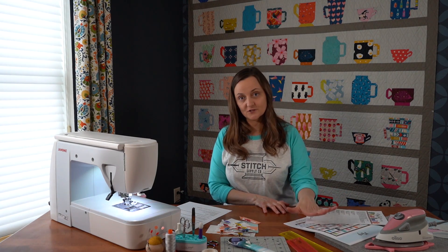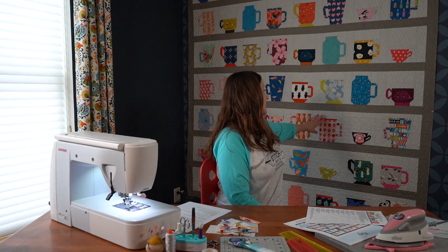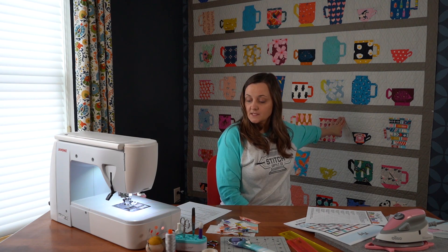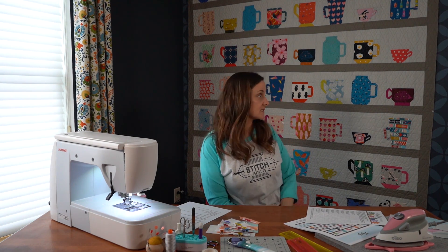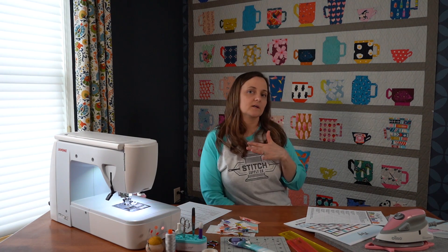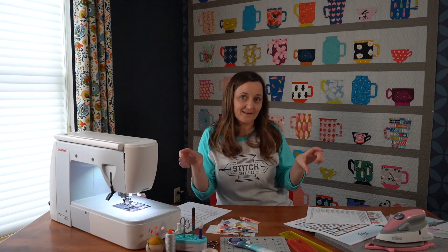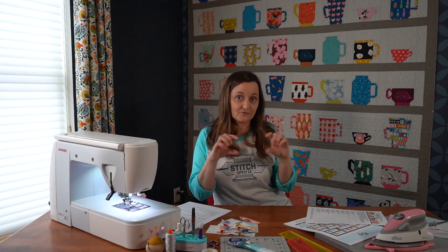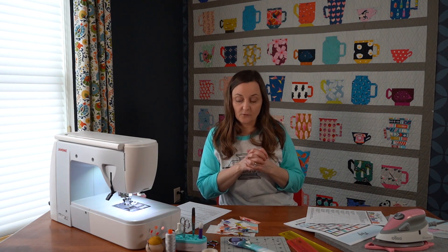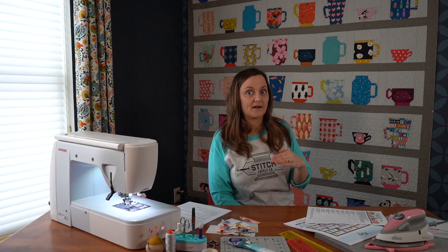After you have gathered your pattern and your schedule, the next thing you'll want to do is gather the background fabric. In the sample that I made, I used Haze from Cotton Couture by Michael Miller solids — Haze for the background and Earth for the shelves. When you start your quilt, I highly recommend finding your background color first. I needed a lighter color that would really keep my mugs standing out. You need to get your background color right away, but the shelves you can always wait on a little bit.